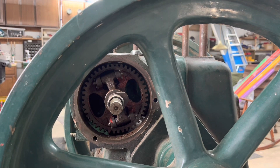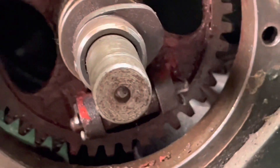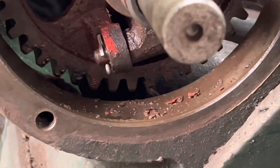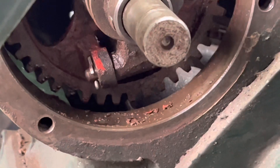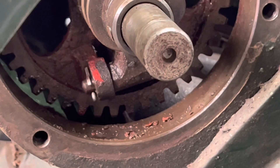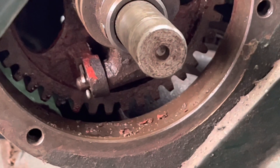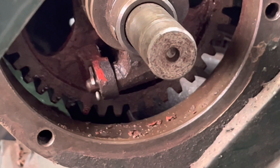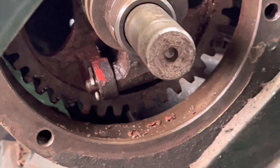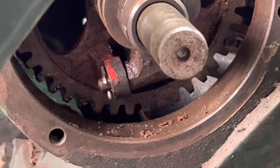I'm seeing something here I don't like, and this is why we're doing this project — there's all kinds of corrosion and crud. When I looked into the crankcase I could see that the paint had come off a lot of the flywheel gears and bob weights, and I could see paint and rust. So really the object of this is to completely disassemble this motor, clean the inside, repaint it, and reseal it.